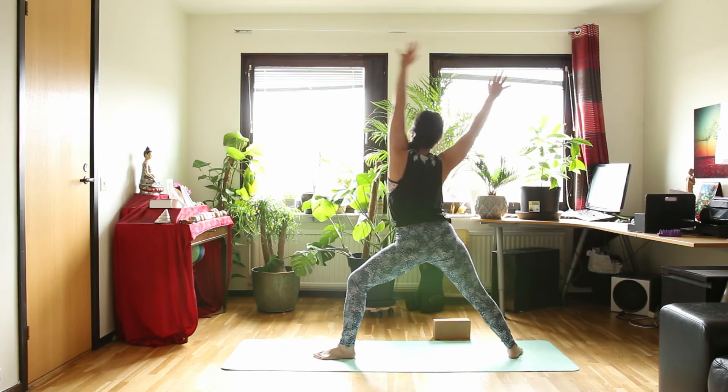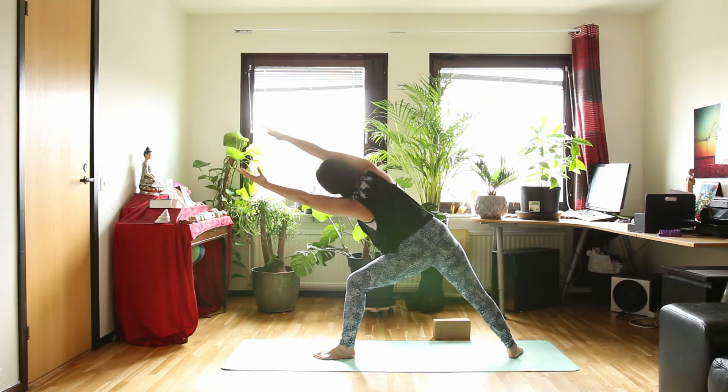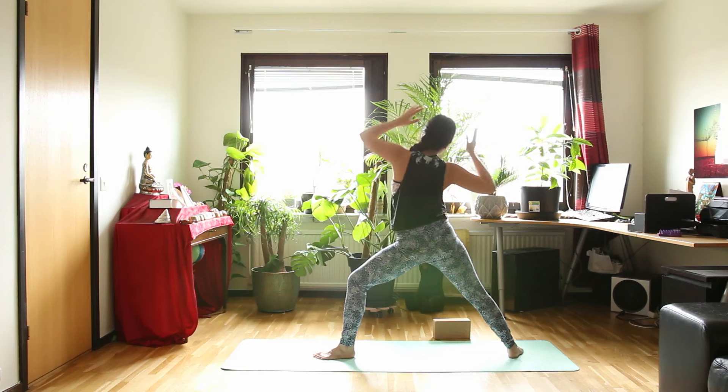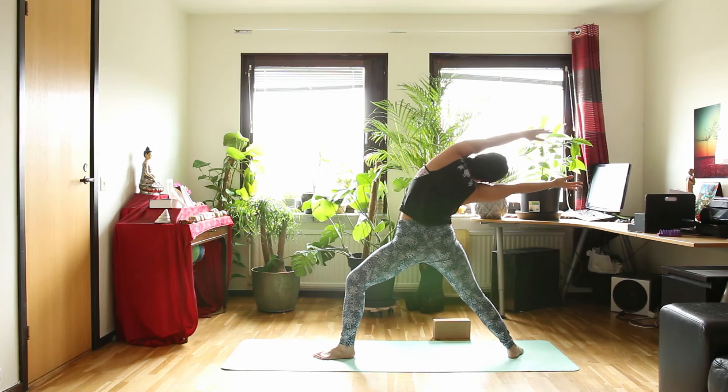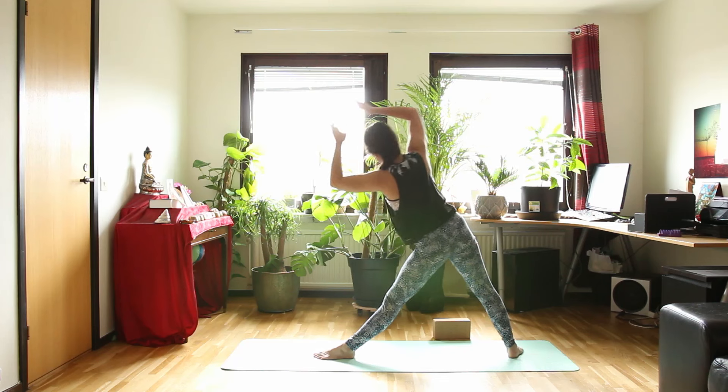Inhale, warrior II. And exhale, arms over your head — extended side angle. Inhale, warrior II. And exhale, reverse warrior again. Inhale, warrior II. And straighten your legs — triangle pose. Arms over your head.